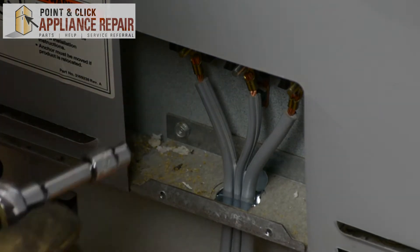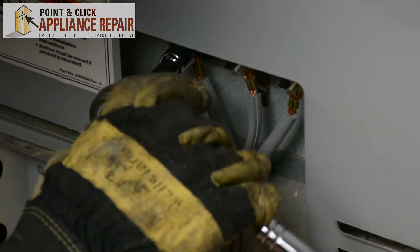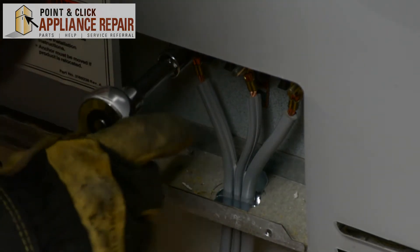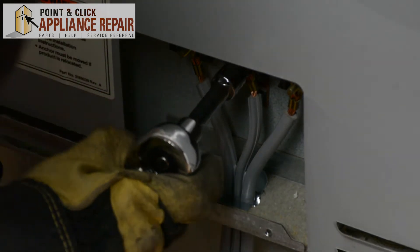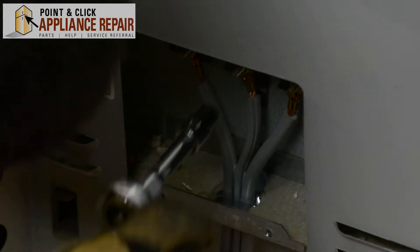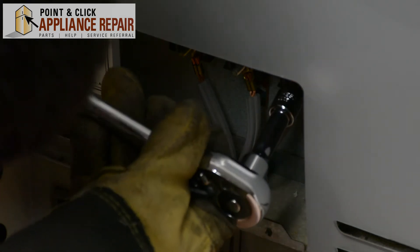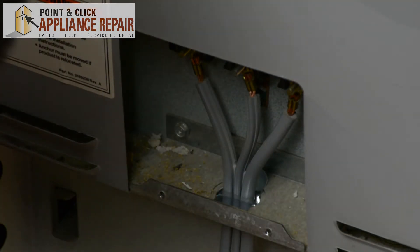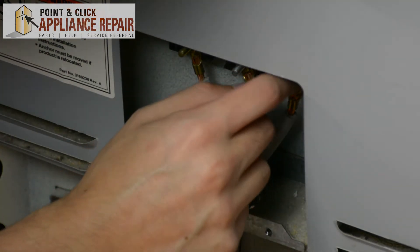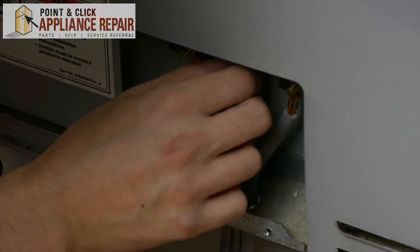To get these nuts off, I'm going to be using a 3/8 inch socket. I'll just twist until it's loose, and then I should be able to get them off by hand. I'll just make sure everyone's loose, and I'll finish taking them off by hand. Make sure you set the nuts off to the side somewhere where you won't lose them, as they're pretty small.